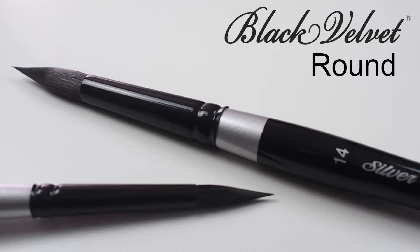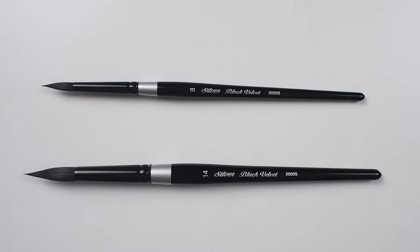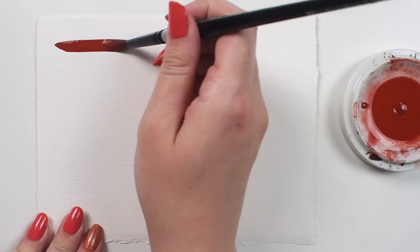Let's check out the Silver Black Velvet Round. This is a short handled brush with a blend of natural and synthetic hairs. The natural hairs give this brush its softness and ability to hold a generous amount of paint, while the synthetic filaments mean that this brush will maintain its extremely fine point.